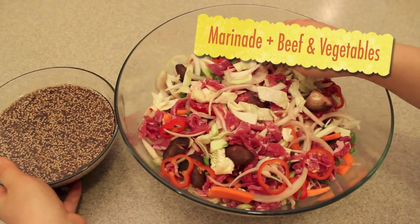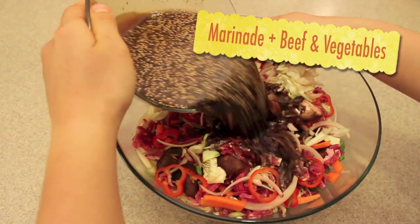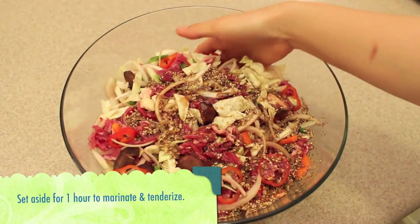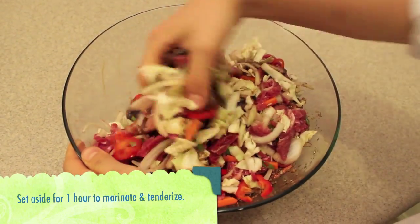Now it's time to combine our marinade with our cut meat and vegetables. Place the marinade right inside the bowl, and using your hands, combine everything from bottom to top until everything is well mixed.